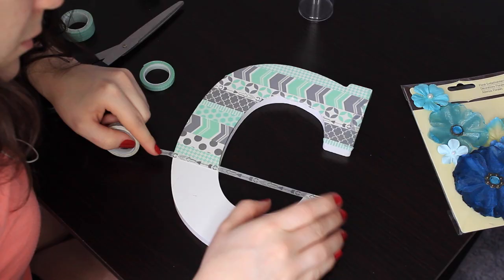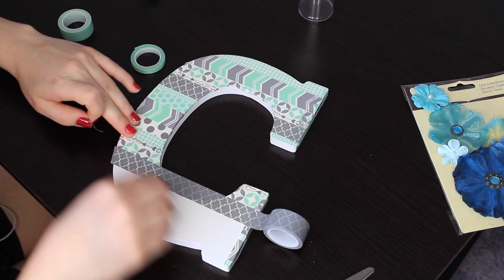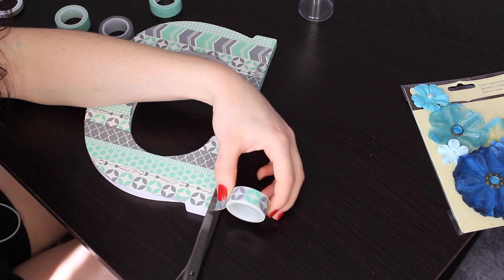So I'm going to continue on covering the letter with washi tape — that's basically what I'm doing. I do also want to mention if I sound funny or if my voice cracks, I am sick, but I really wanted to get this video up. And the letter is done — it's fully covered.